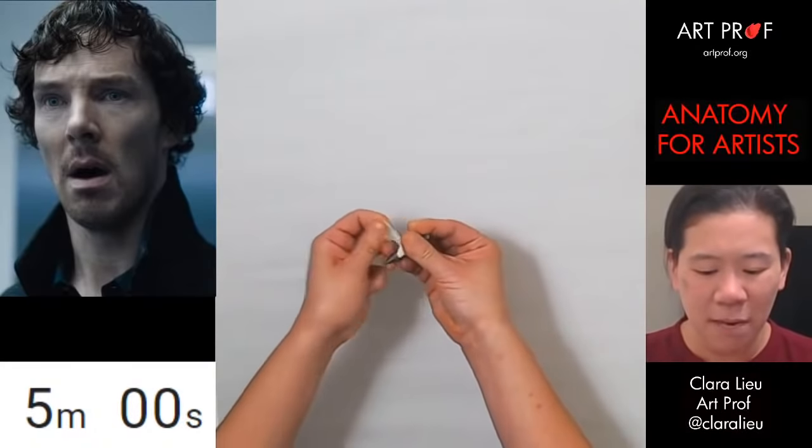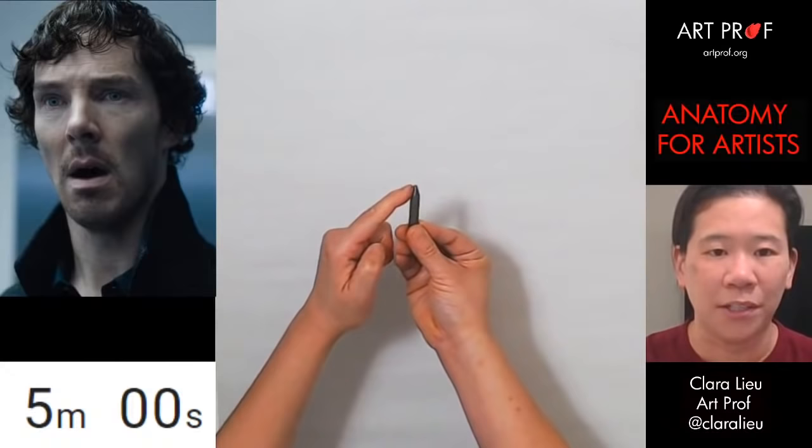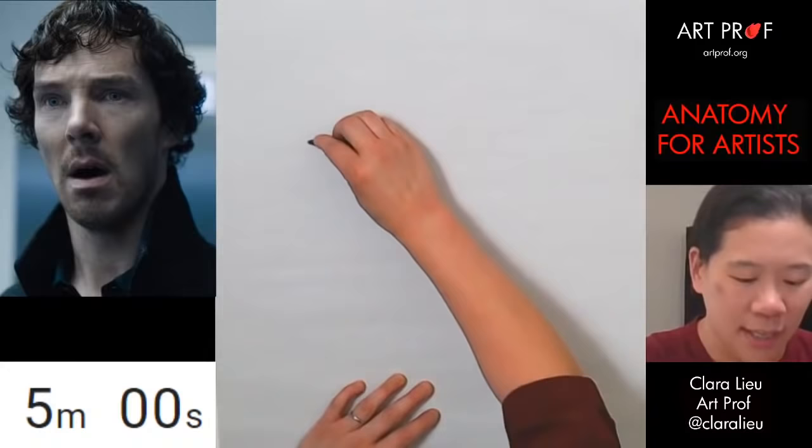Peel the paper off the crayon entirely, because what this gets you to do is draw with the entire piece of crayon. You don't just draw with the tip — most people just draw here, but you want to draw with the side, you want to draw with the back.